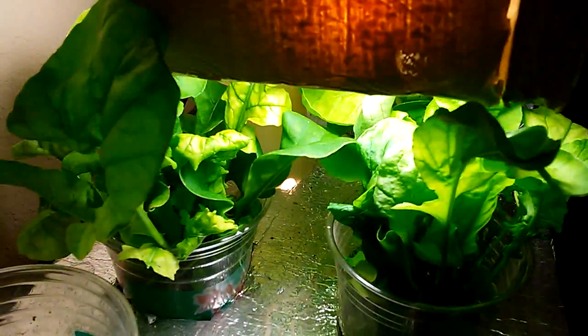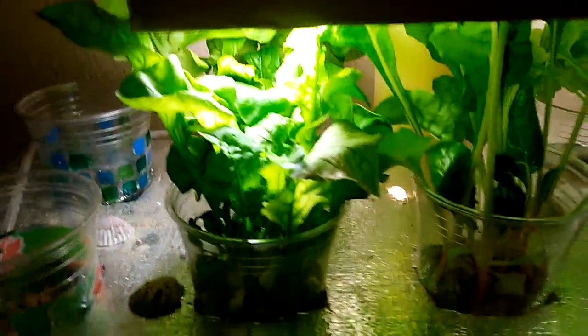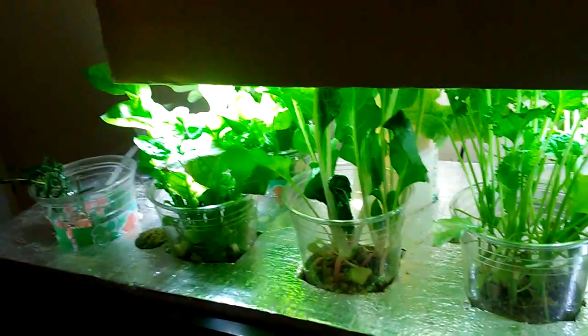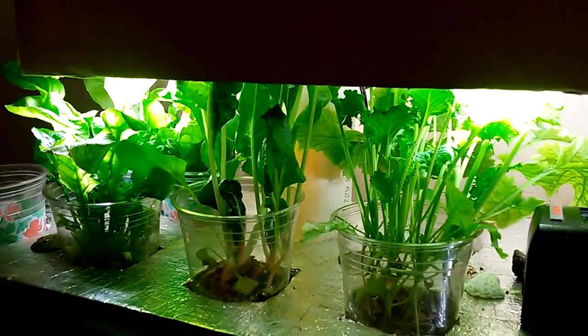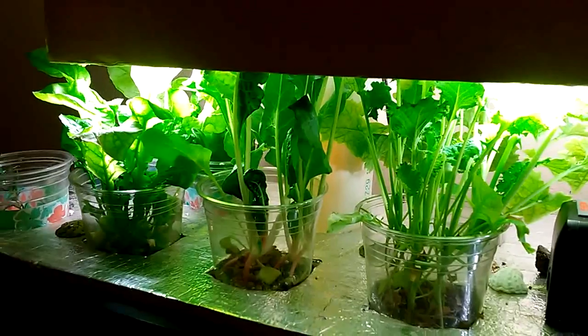I just wanted to show this update video from some of the other videos I've made about this system. That's five weeks of growth — it's going real good. I'll go ahead and harvest these and just clip the leaves, and then they're going to grow back, so I don't have to replant them yet. I can probably harvest five or six times and they'll keep growing back.